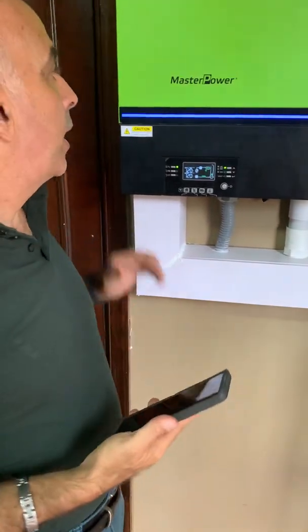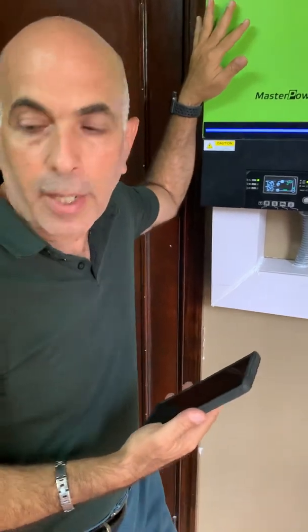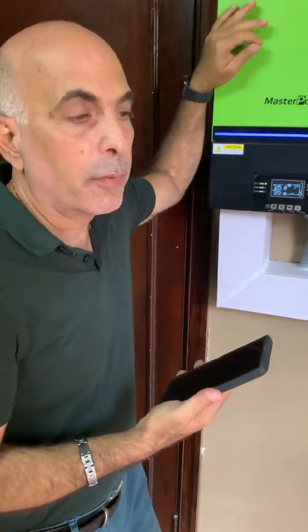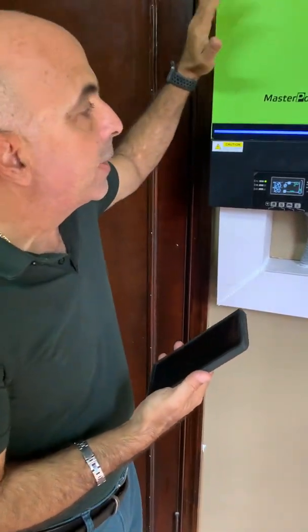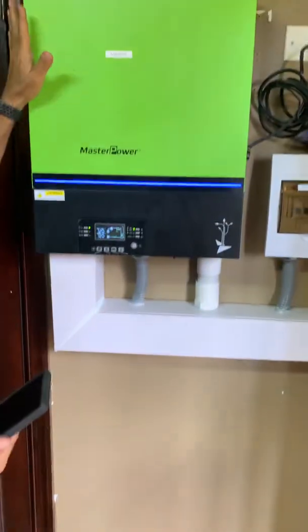We're here at an installation with the new Master Power 6.5 kilowatt inverter. As you can see, the installation is quite neat — it's very easy to install and mounts directly on the wall.